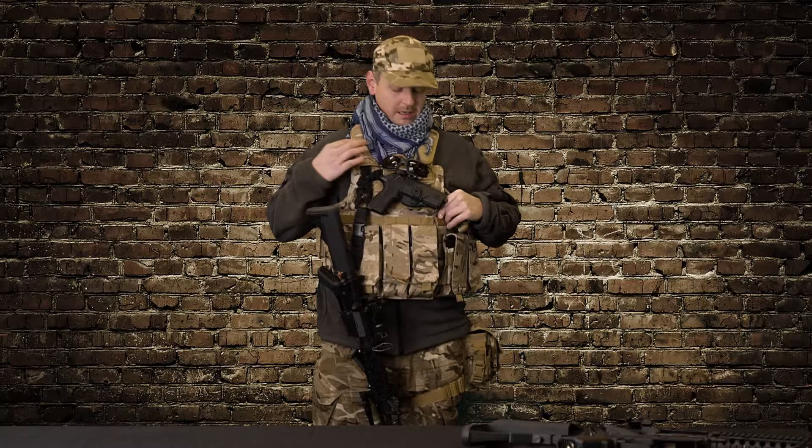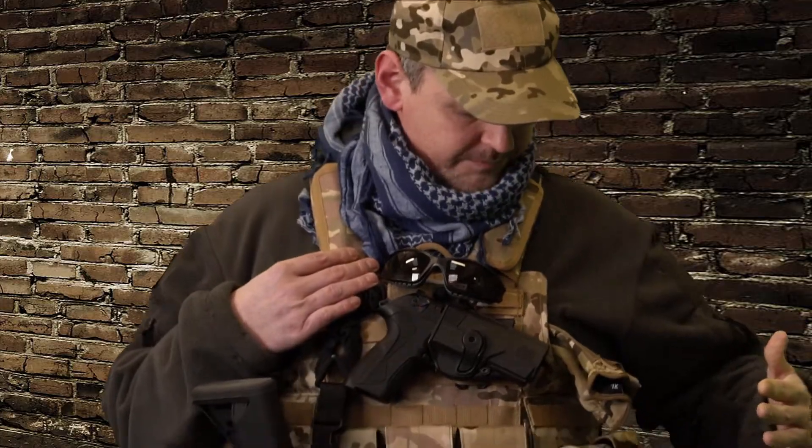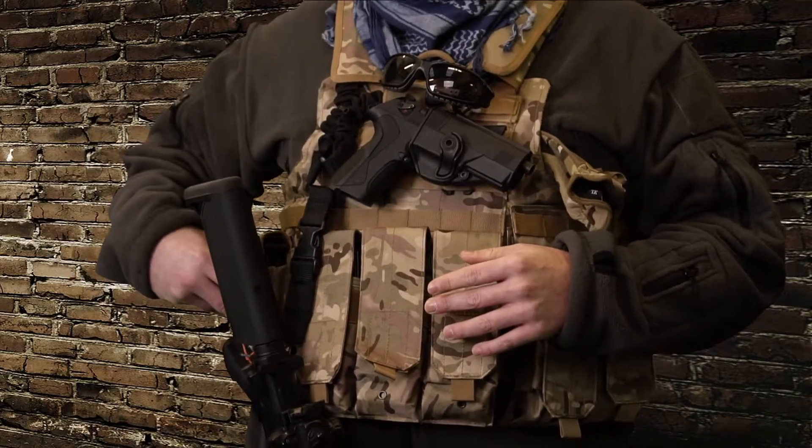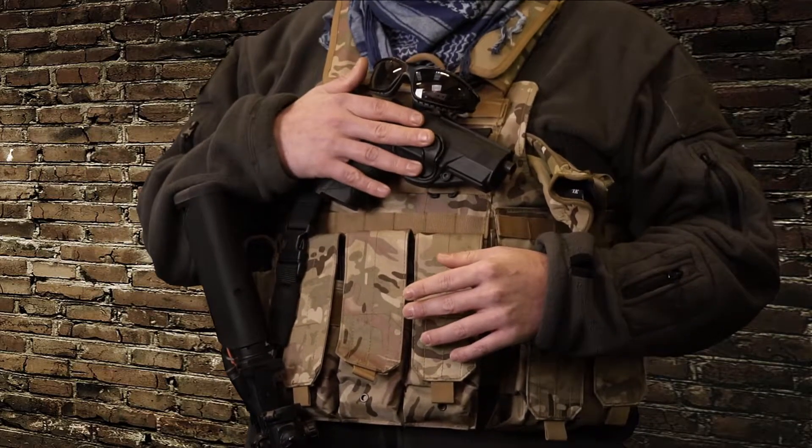I run a Viper MTP vest with M4 pouches across the board, a couple of pistol pouches, and a chest rig for a Beretta PX4.